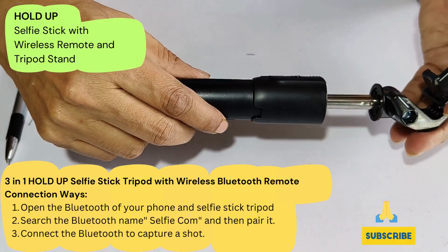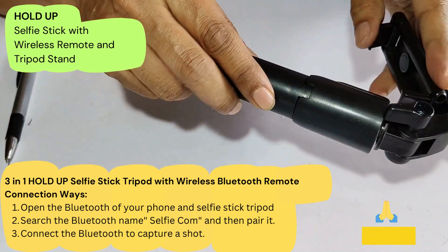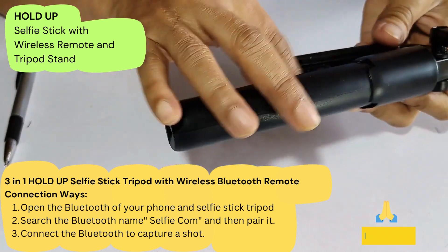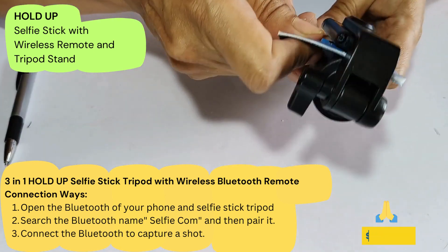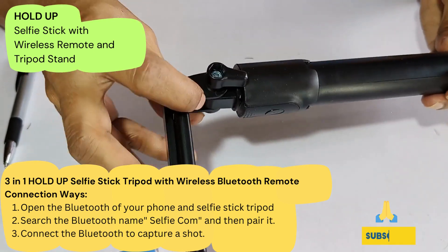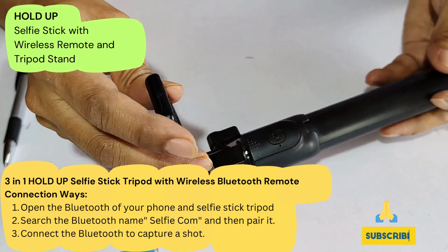As of now it looks very good quality. If you close it, you can hang it somewhere in your pocket or somewhere else — you can hang it like this. That's all for this video. I request you to please subscribe to my channel. Thank you for watching.